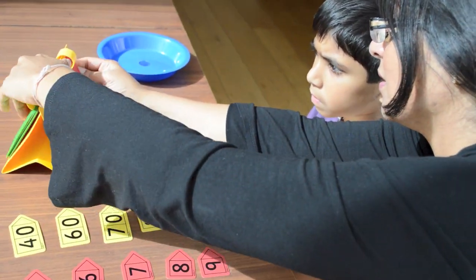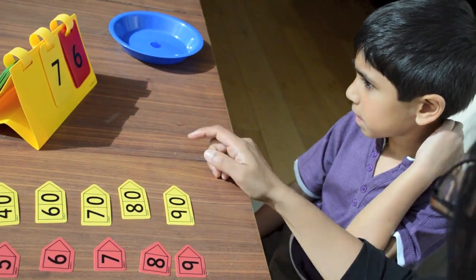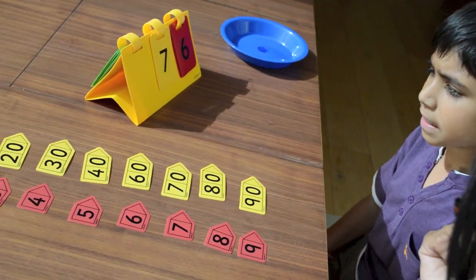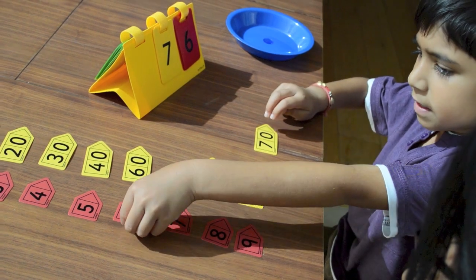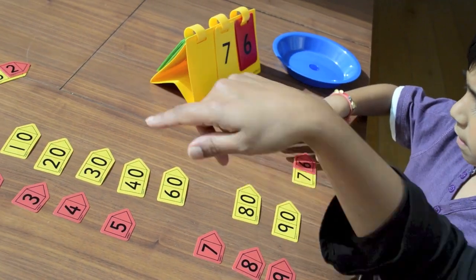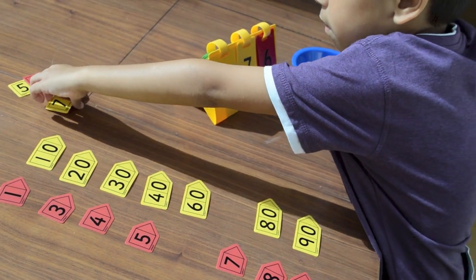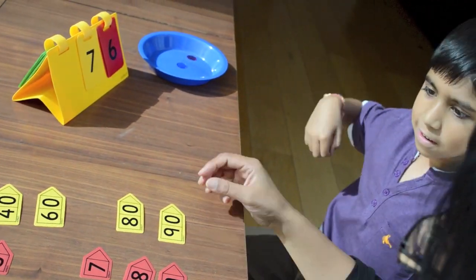Can I make up a number? Yeah. Okay. What number's that? Seventy-six. Good. Do you want to get the tens card first? Good. Brilliant. Excellent. Do you want to put it over there? There you go. Keep it in the bowl.